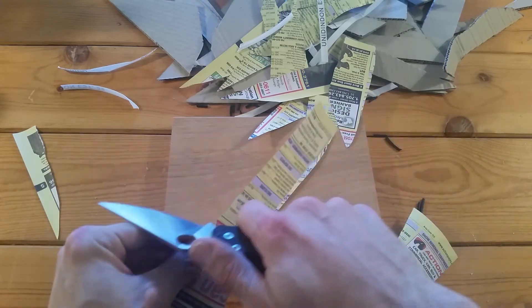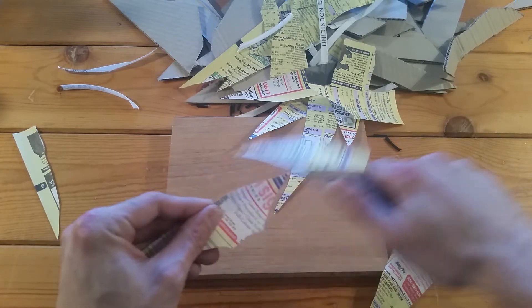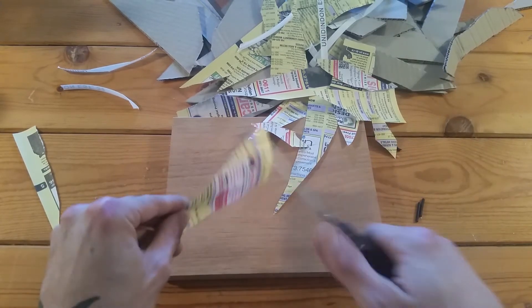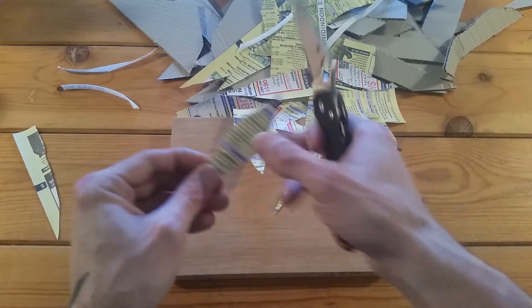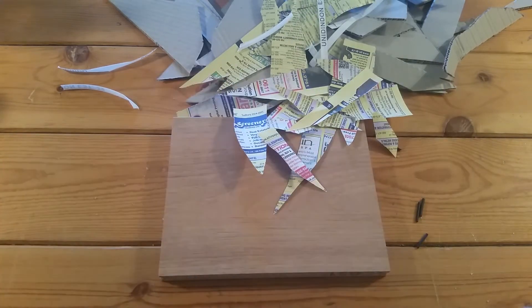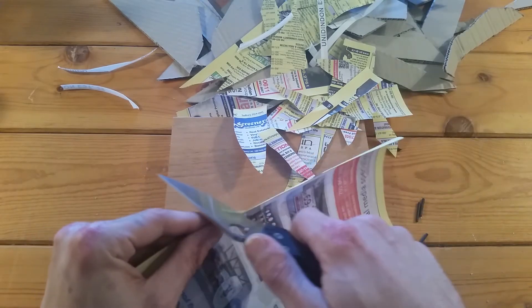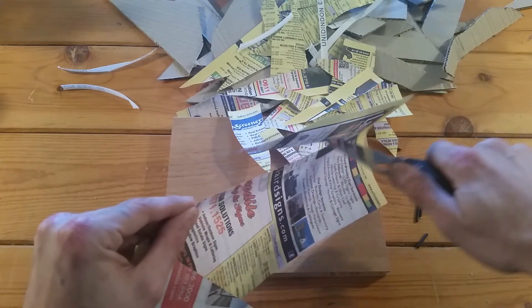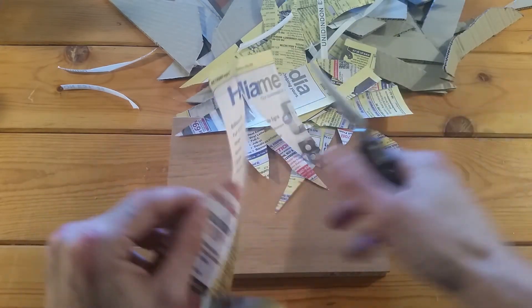Today's the first day of Trailer Park Boys Season 9 coming out so I'm sort of watching this while I'm doing it — really awesome show if you guys haven't checked it out. You can see there it's still slicing through phone book paper no problem, no hitches — I'm not having to work the blade through at all.